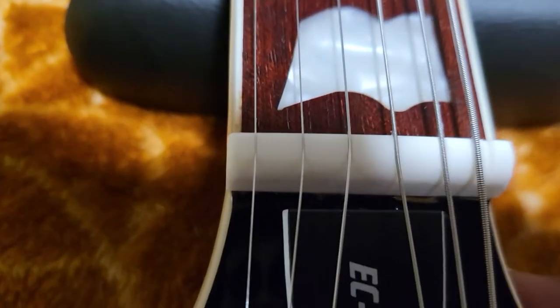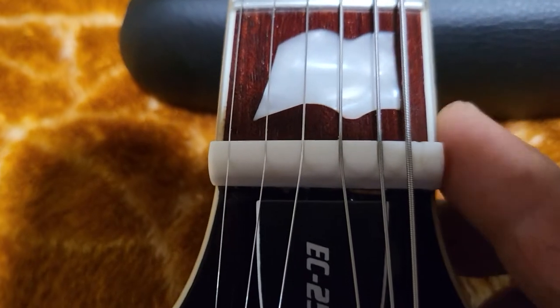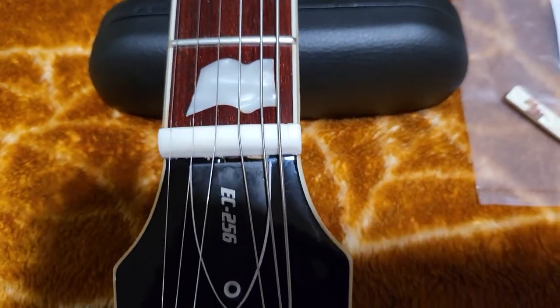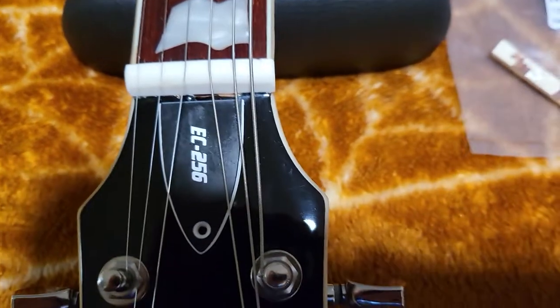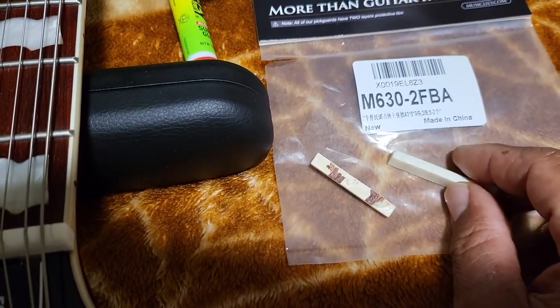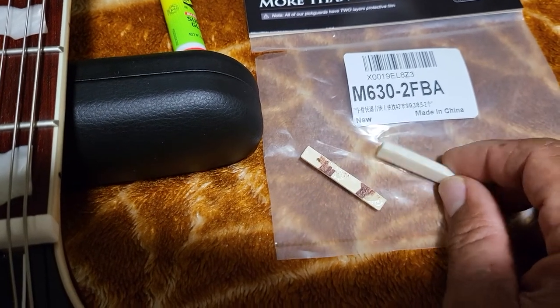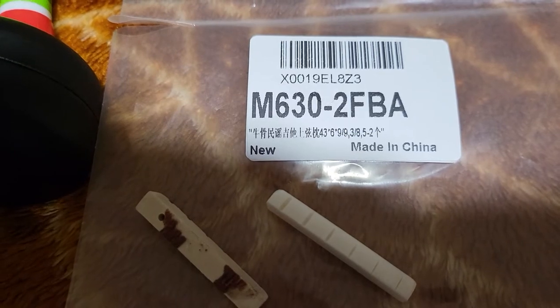I can feel it's flush, so it's up to you if you want to sand a little bit, but for me it's just perfect. The size is 43 millimeter by 6 millimeter by 9 millimeter.